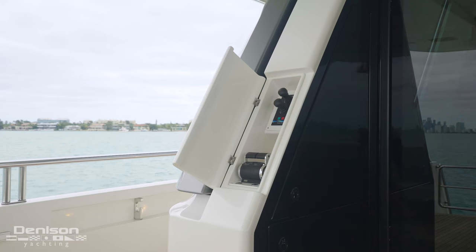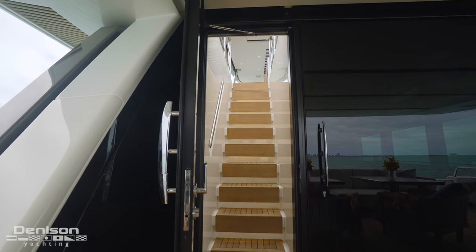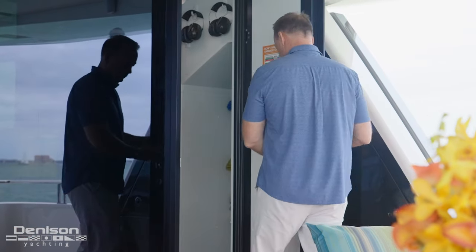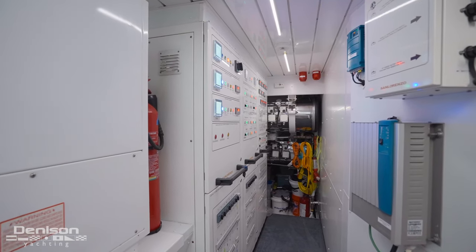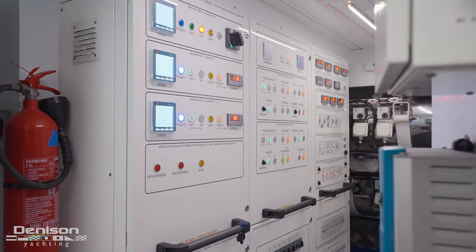All the way to port there's a docking station. Inboard of that there's a door that will give you access up to the flybridge, and over to starboard is access into the engine room. The first area that we come to is the control room, where you're going to find all the main breakers for the boat. Everything is very easily laid out — a lot of good form and function in this area.